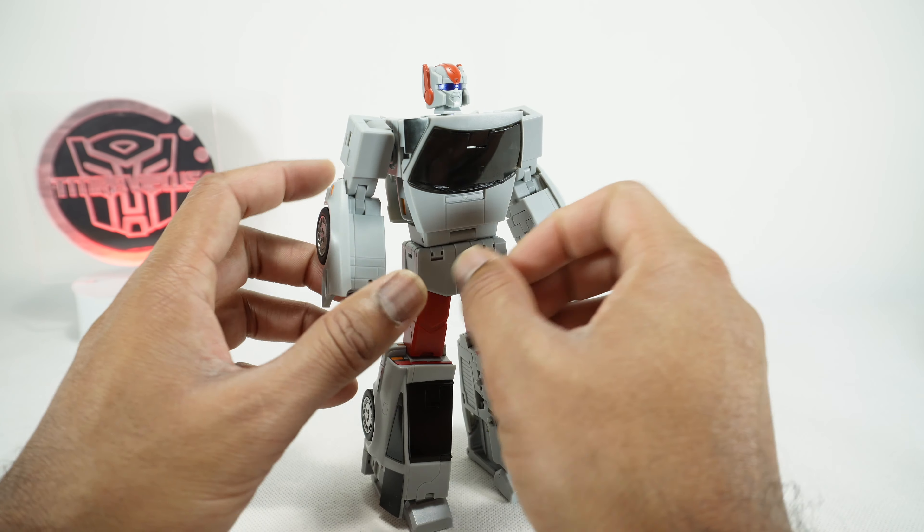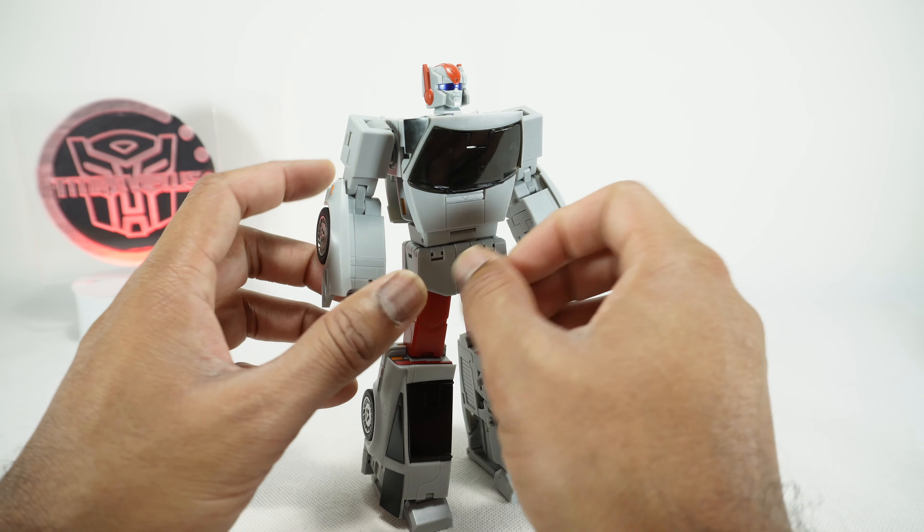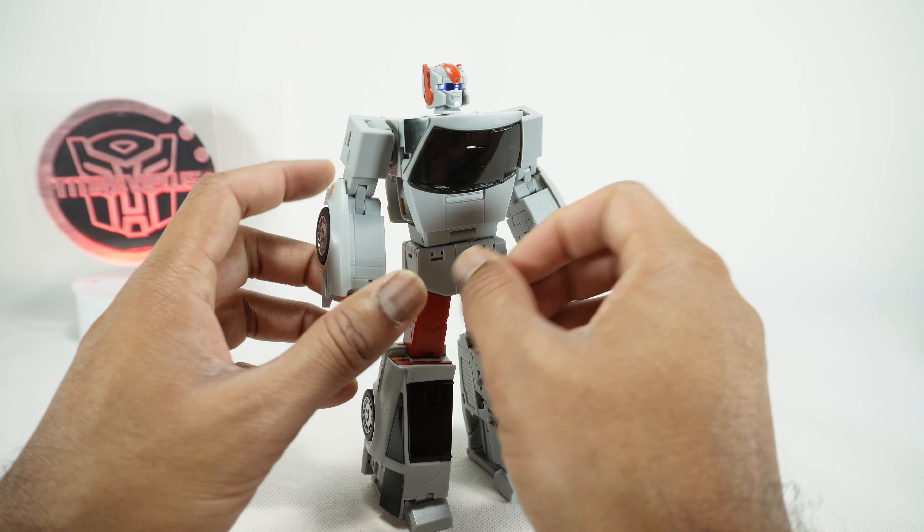For quick size comparisons, there it is next to the Transform Element Optimus Prime and the previous Ocular Max figure, the Medicus — their version of First Aid. They look to be a good team; this one is a tiny bit shorter, but I like how they look together and they scale well with the Masterpiece scale. Now let's get this guy transformed into his vehicle mode.